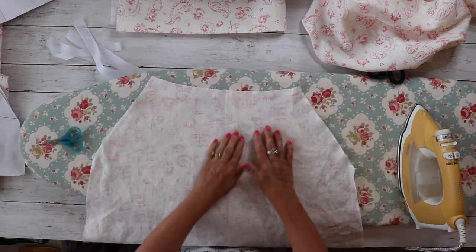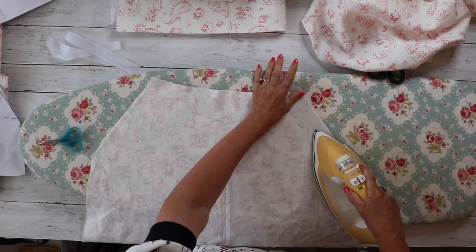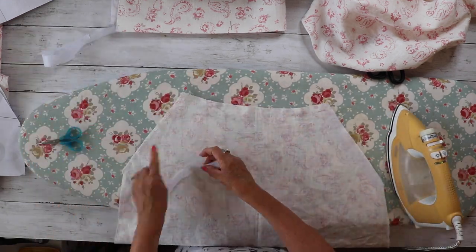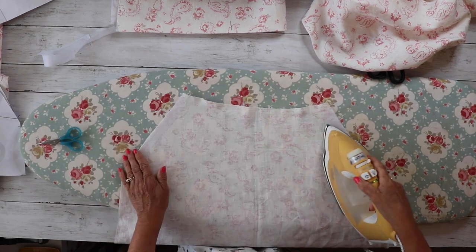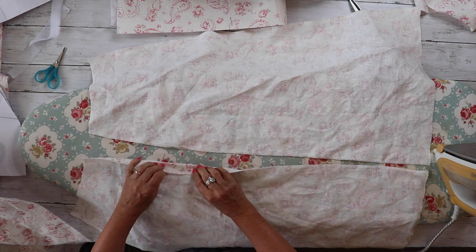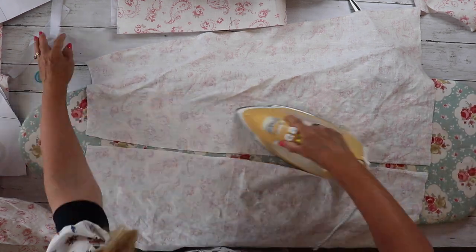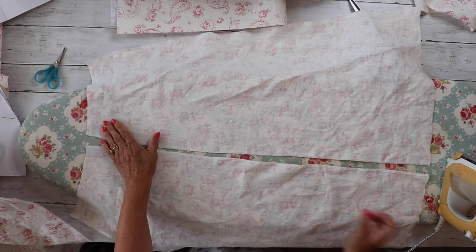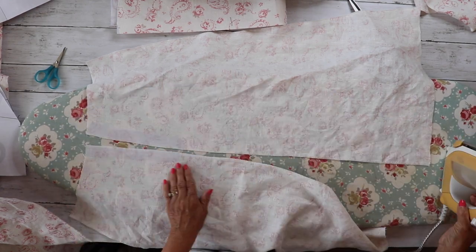Next we're going to take our skirt fronts — there's a diagonal line going across the front where the pocket is going to go. We're going to cut one centimeter strips of interfacing and iron them on the back of the skirt on the wrong side; this strengthens where the pockets are going to be. We're also going to put a centimeter strip of interfacing along the area where the zip is going to go, from the waistband down to the notches on the back skirt.